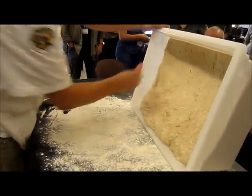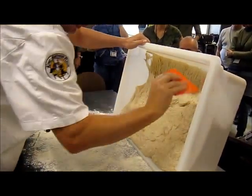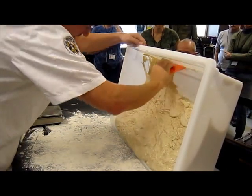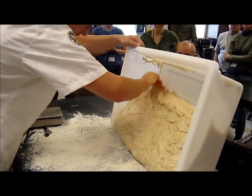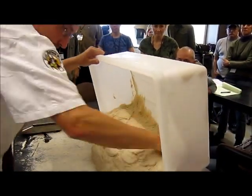When I dump dough out I don't really like to have it folded up on itself — I like it to kind of just roll straight out of the tub. I especially feel that way about baguettes; I just want it to drop straight out and not really fall back on itself.